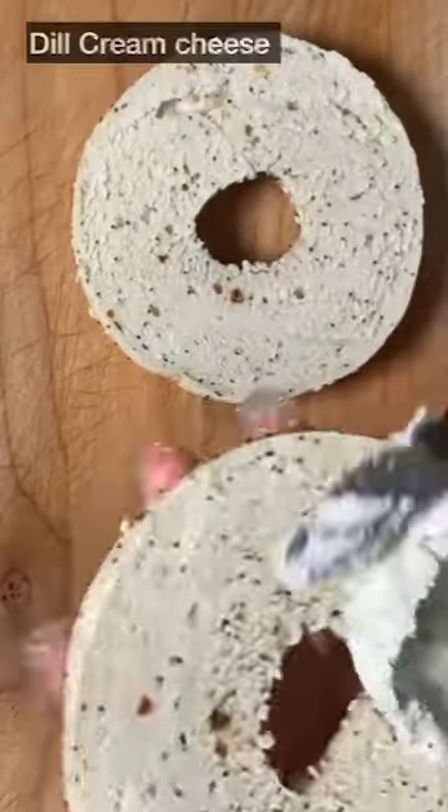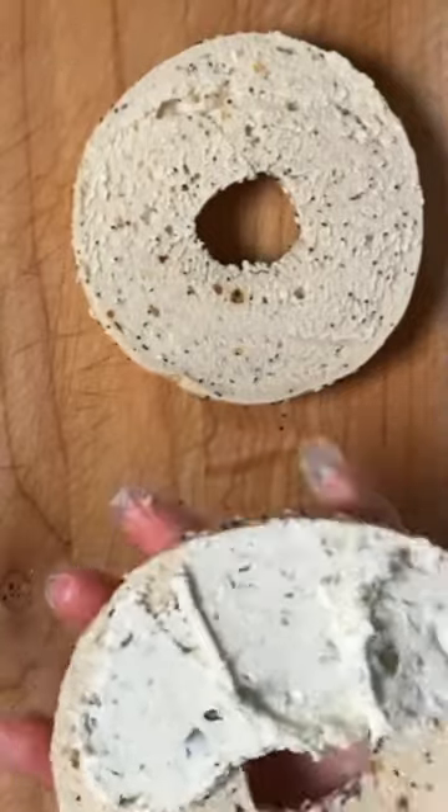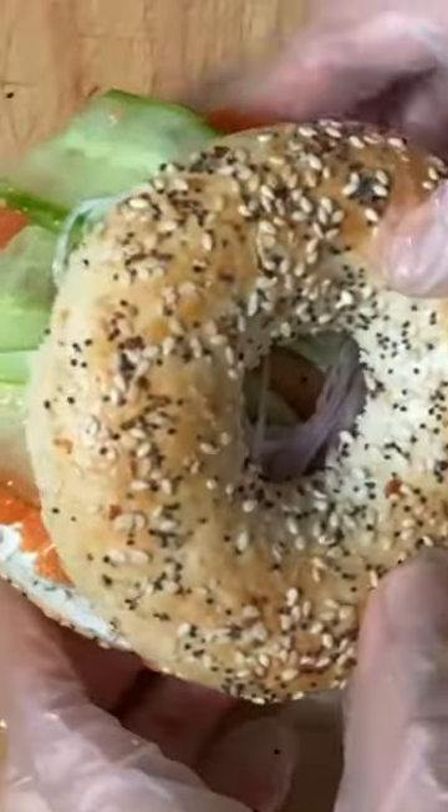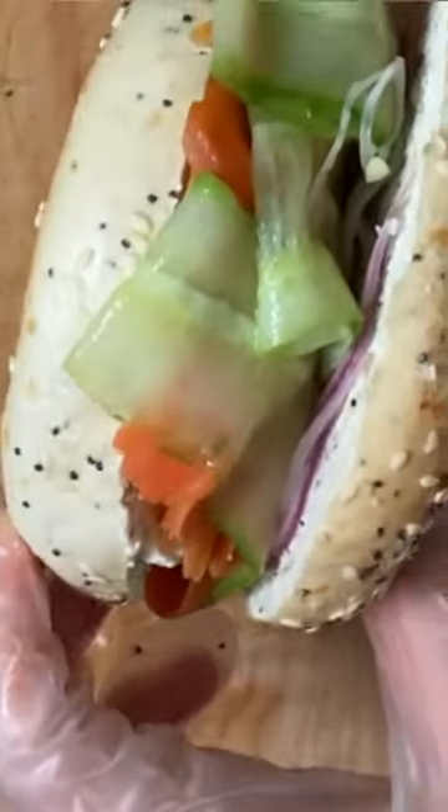I'll spread the caper cream cheese on toasted bagels and add smoked salmon, pickled cucumbers, and red onions to complete the dish. Sounds delicious — I'll enjoy it today too.